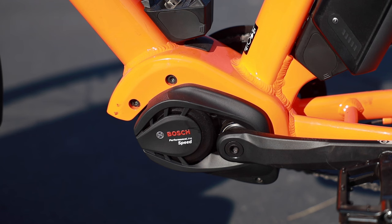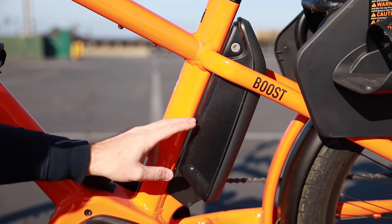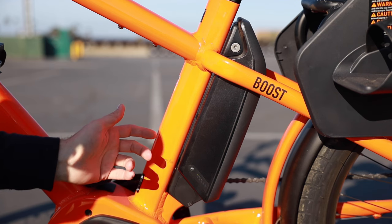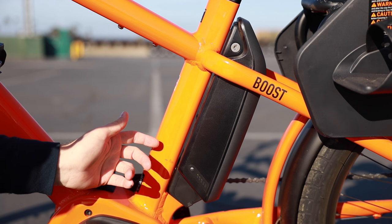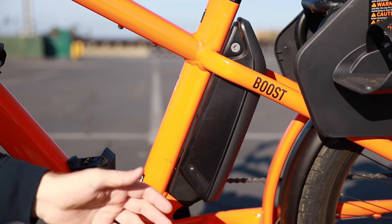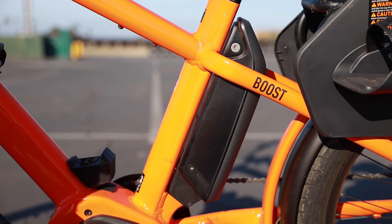This one has a 28 mph pedal assist, which is the highest speed available. The Boost comes standard with one single 500 watt-hour power pack — it's a 36-volt, 13.6 amp-hour battery — and it will generally give you plenty of power, with a range of around 30 miles on average.